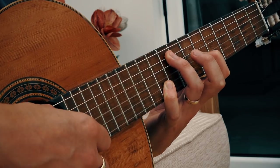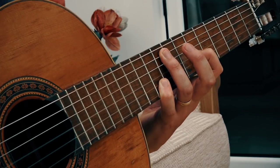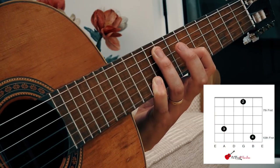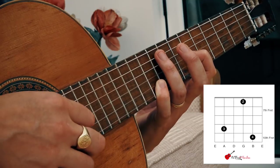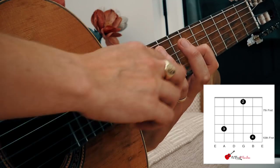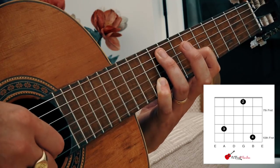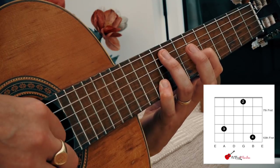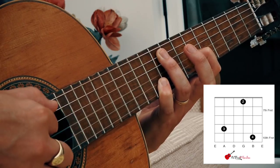The first thing you need to know is that it's a bit of a stretch. You're going to need your first finger, third finger, and pinky. Your first finger goes on fret six of string three. Your third finger goes on fret nine of string five. Your pinky finger goes on fret ten of string two. You're going to pluck strings five and two together, then three, then two.